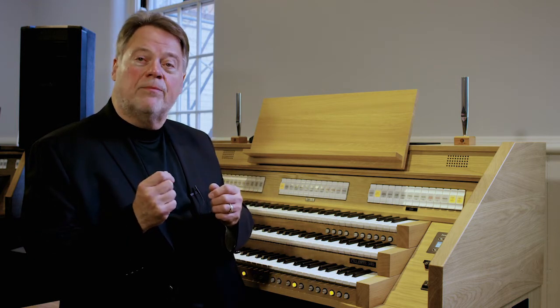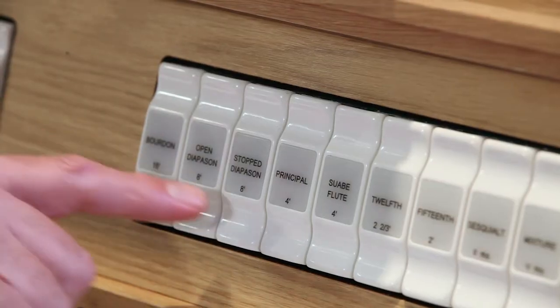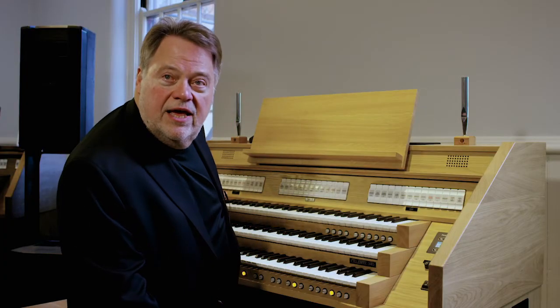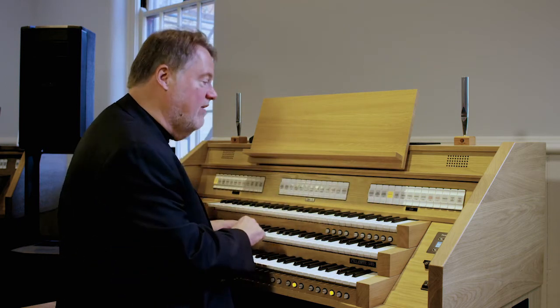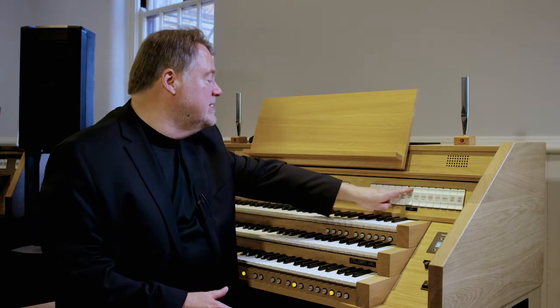One more thing about the principals: they're in different octaves. You'll see numbers on stops of organs — 16, 8, 4. If I push one that says 8 and play a G and sing a G, that's the same pitch. So 8-foot is the unison pitch on the organ. A principal 16, which you might often see in the pedal, is an octave lower. If I see one that says 4, it's an octave higher. If I see one that says 2, it's even an octave higher. Within the principal family, we have all these different pitches that enable us to produce what is called a principal chorus.